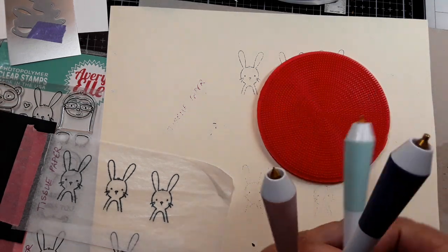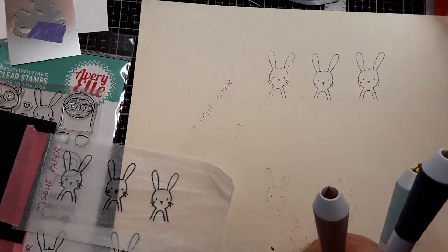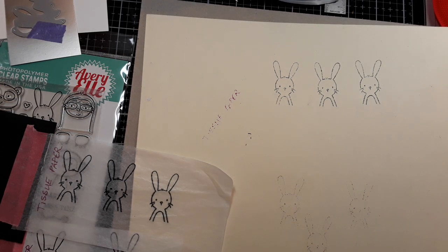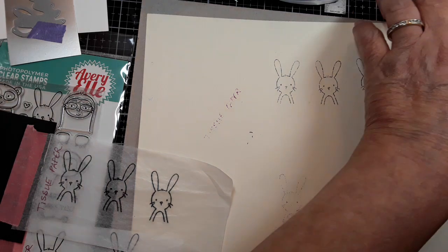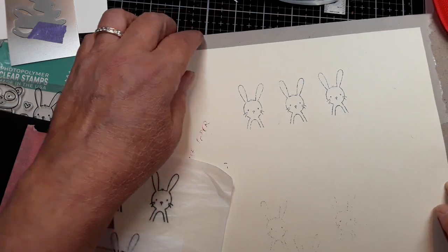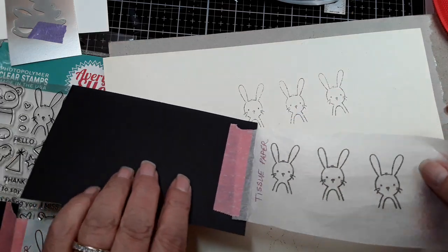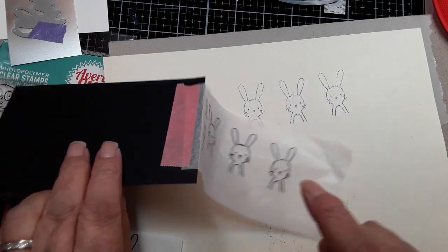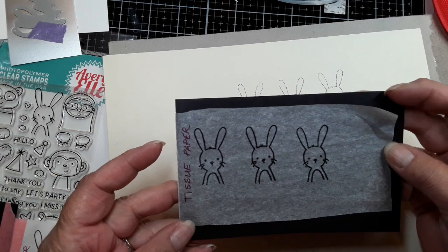What I'm going to do now is explain the foiling process. I have them in order because I don't want to get them tangled, so I'm putting them aside for now. What I did was I stamped an image using Memento Tuxedo Black Ink — three little bunnies on tissue paper. This is the tissue paper and black cardstock that I put together in one of my last videos.